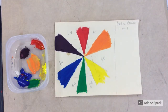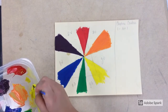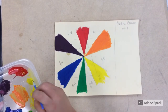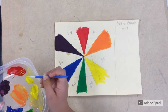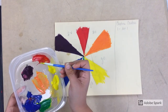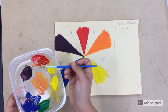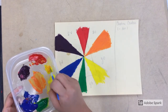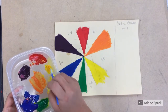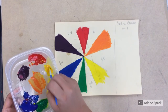Now that I have my primary and secondary colors on my color wheel, I'm going to start mixing my intermediate colors. I'll start with yellow-orange and red-orange, beginning with the lightest one — yellow-orange. I just need a small amount of red to mix into my yellow, and I'll mix it very well making sure I don't leave any yellow in my brush.